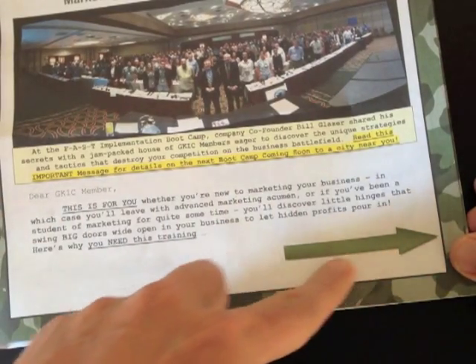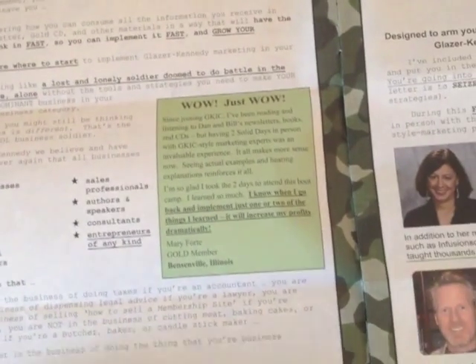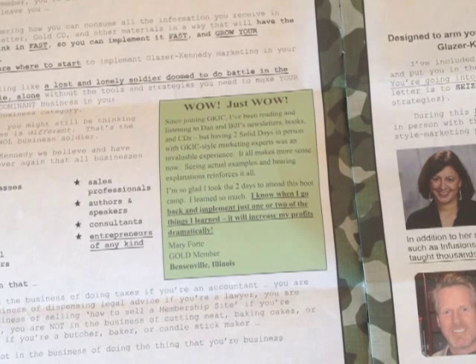They have a nice arrow — they want you to turn the page — and they go through everything you're going to get by attending this two-day boot camp. The one thing I want to show you is how many testimonials they have, because you can never have enough testimonials. It's social proof. If you've got 10 testimonials, if you've got 100 testimonials, use them all in your direct mail.